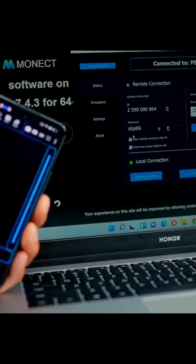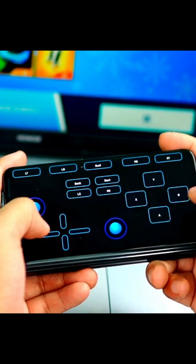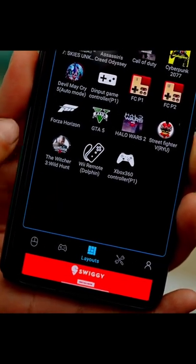It will be connected. You can use it as a mouse pad. Click here and you will find layouts — you can use the gaming controller with layouts like Cyberpunk, Call of Duty, or Xbox 360.